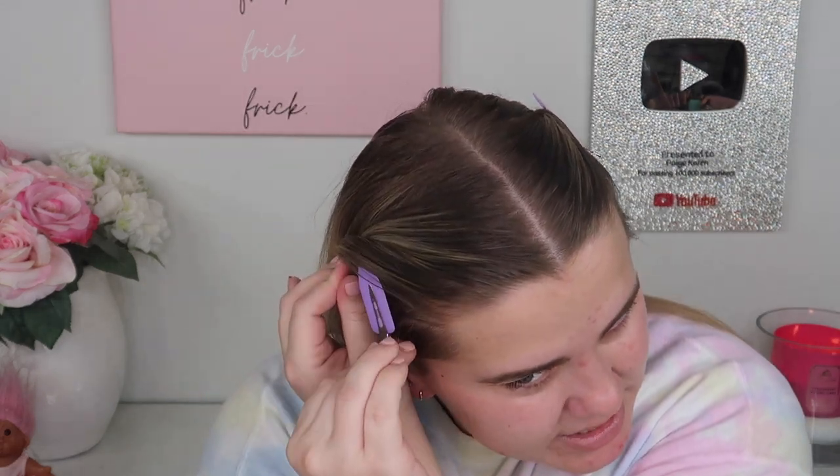I'm going to try out the clip technique today to see if this will help me keep my hair out of my face while I'm doing my makeup. These are just little clips — I think I got these in a PR package, but I'm pretty sure you can find similar clips on Amazon. They're supposed to not crease your hair, so we'll see how that goes.